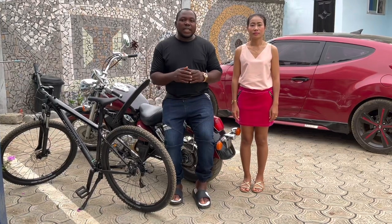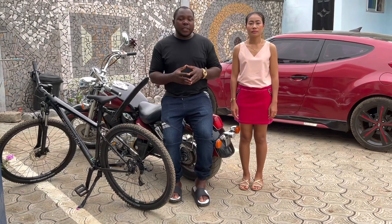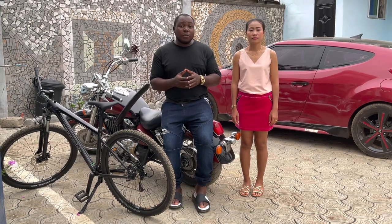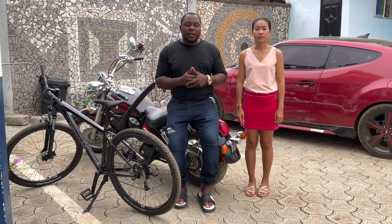Welcome back, guys. Today we are so excited. We are going to be sharing with you our entire process for our Braila Chicken Feed Formulation. We are going to be showing you every step of the way — you want to stick around this video. It's going to be very educational. Watch till the end, guys.